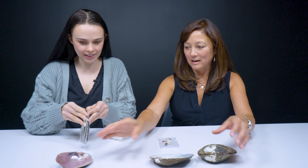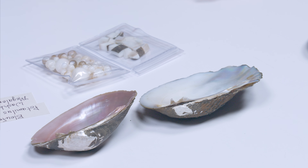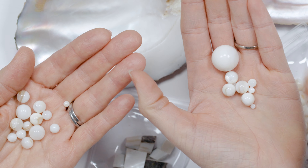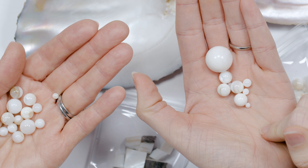I brought with you today a little example of how cultured pearls are cultivated and basically we start with a nucleus. A lot of people don't know this — the seed for all cultured pearls around the world, if it's a round seed, it comes from the United States, from the Tennessee, Mississippi, and Ohio rivers.